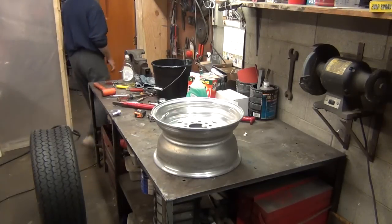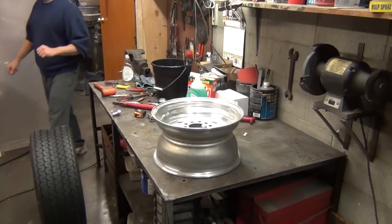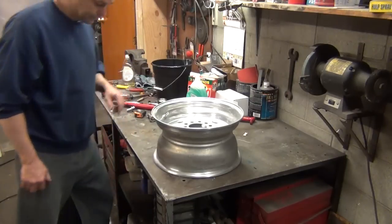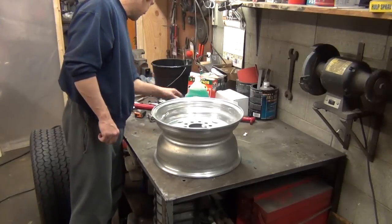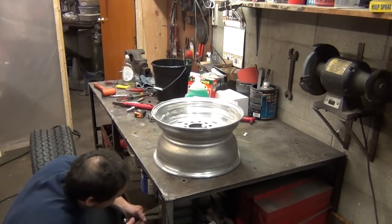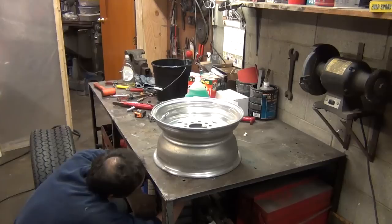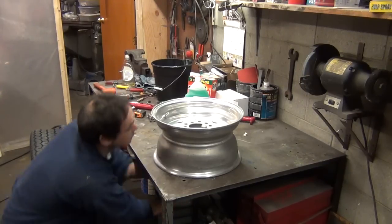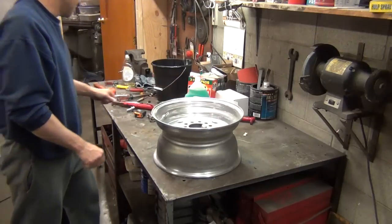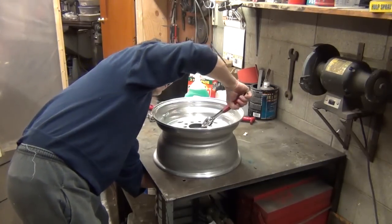I just used a nut as a washer to clamp the rim down — pretty much any junk you can dig up works to clamp this to the table, just so the wheel stays still. You don't want to crank it down too tight. It's a lot easier when the wheel isn't moving around on you. A lot of guys — which I've done too — have tried to mount tires in the driveway while they're rolling around, but clamping the wheel down makes it a lot easier.